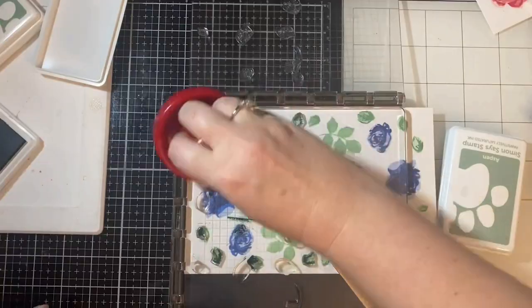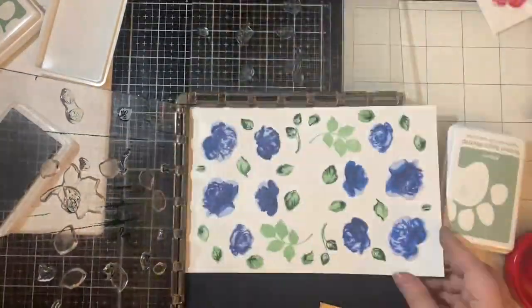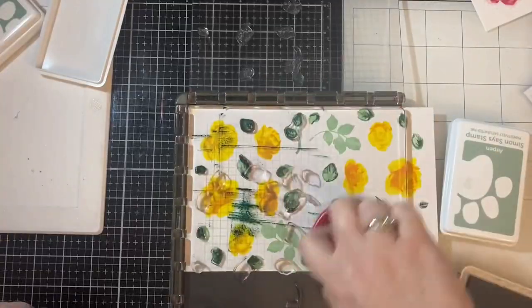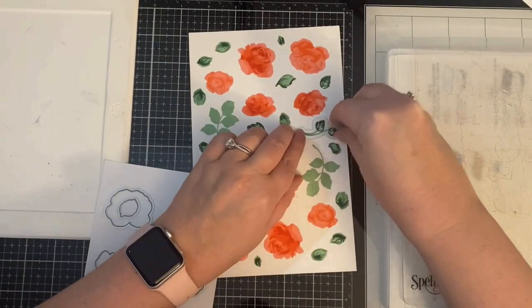I'm continuing the same process for the leaves that I did for the roses. I also showed the yellow set of roses — flipping the plate over, adding the next set of images, and stamping it with the next shade darker. So as you can see, that's the process here.